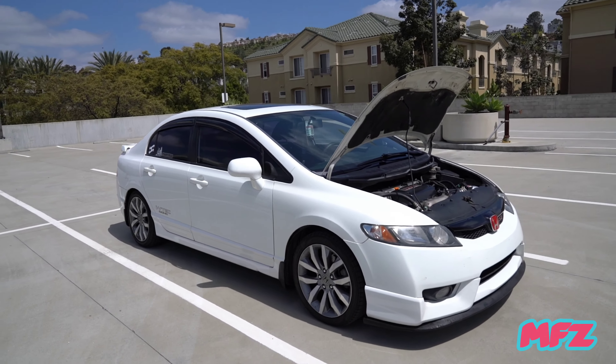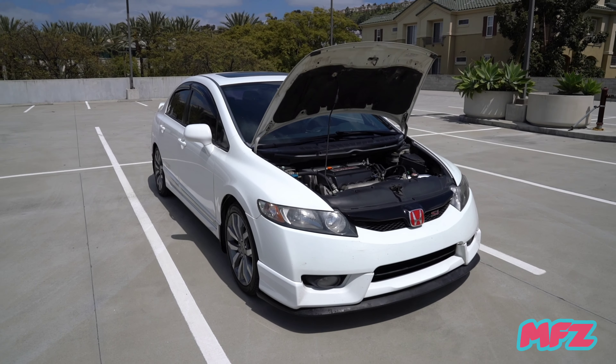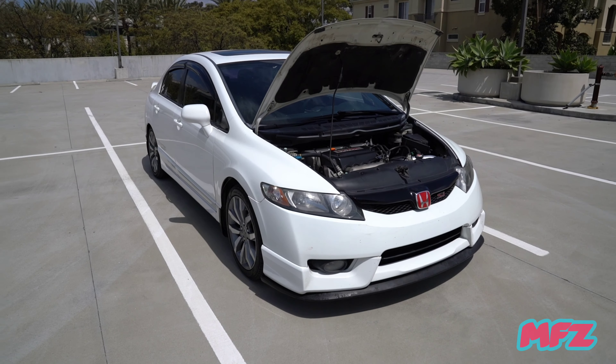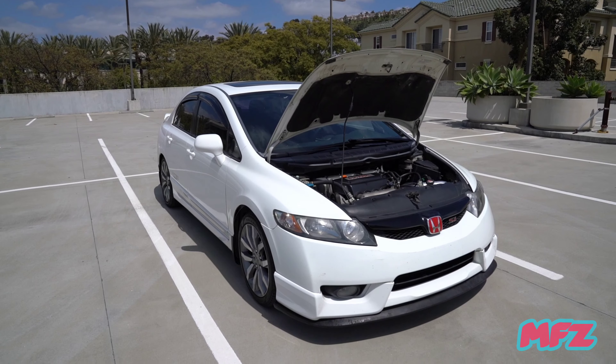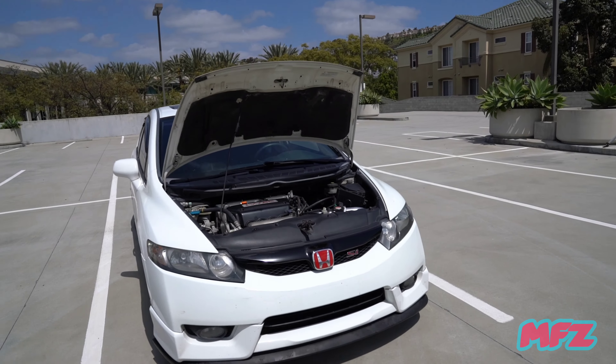That's pretty much a brief update of what I've done to my FA5 so far. I've been driving a lot through canyons and mountain passes — I drove to Mount Palomar a couple of times. It's been a blast.